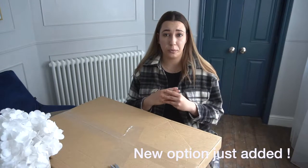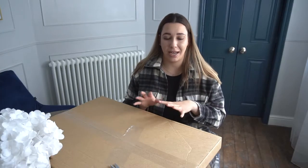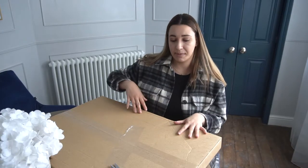There are four options on the website: text art, a street map, a star map, or a zodiac. I'll show you in a second how I created mine, but let's unbox this because I really want to see how the print I picked turned out.